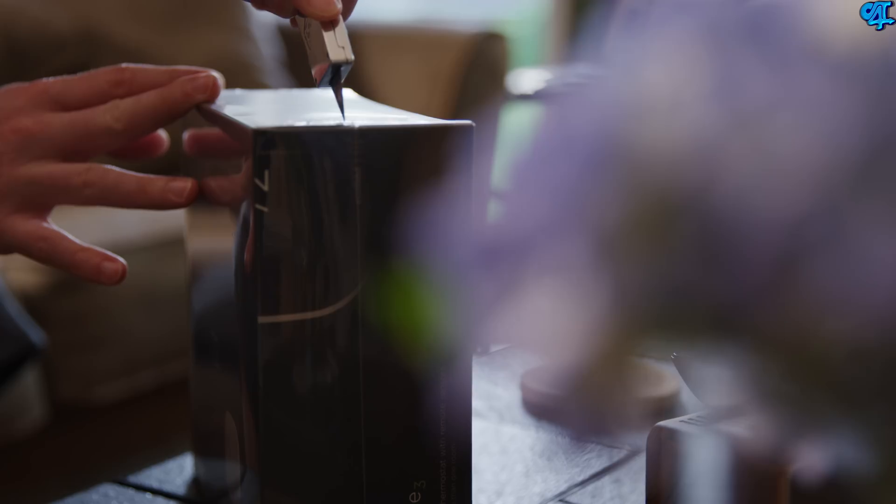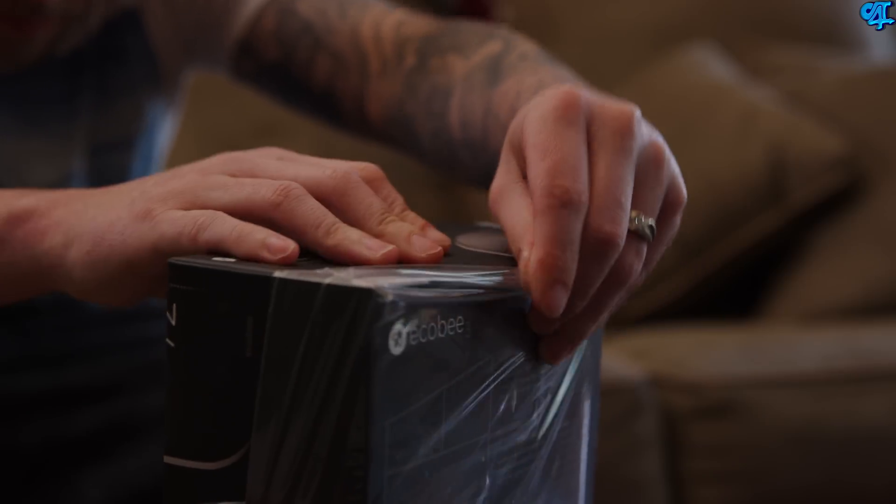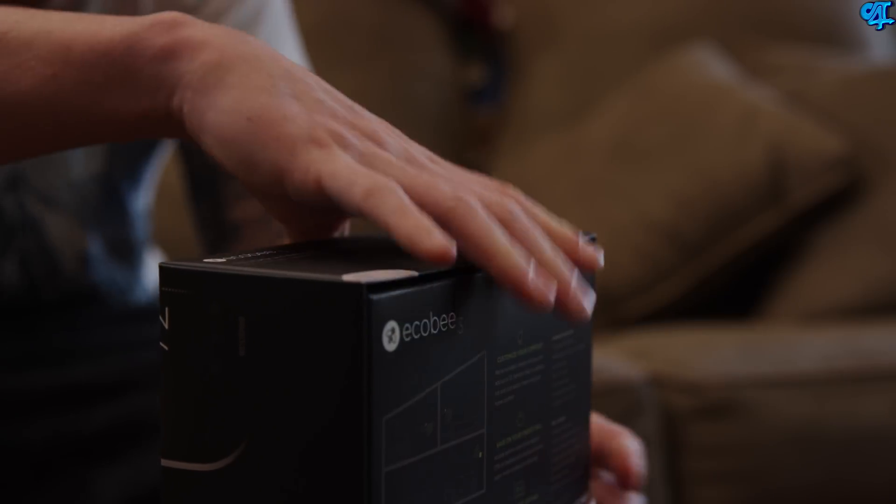So you want to know what the ecobee3 is? Well, I'll tell you. The ecobee3 is a smart thermostat that's focused on saving you money and also conserving energy, but it does it in a unique fashion. It links to your wireless network and allows for remote access from anywhere, as long as you download the app.